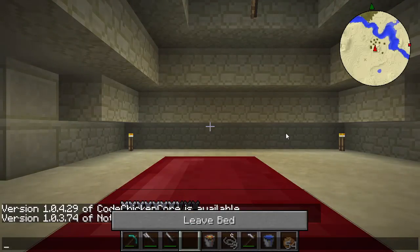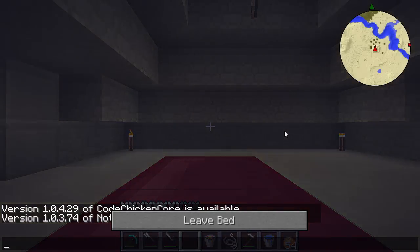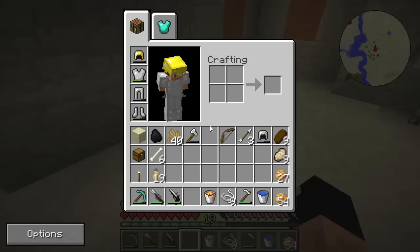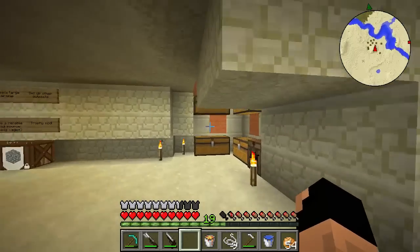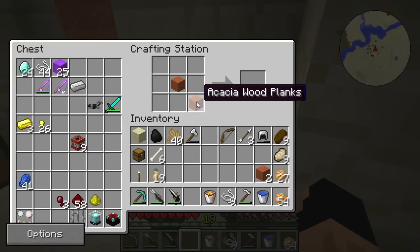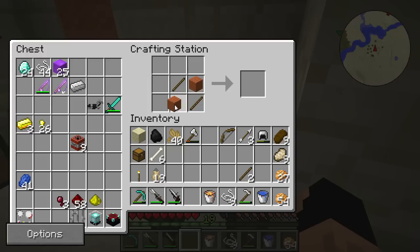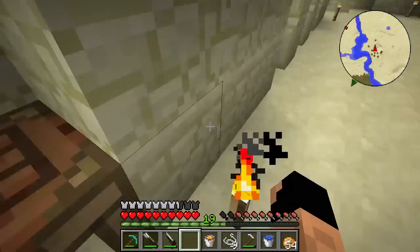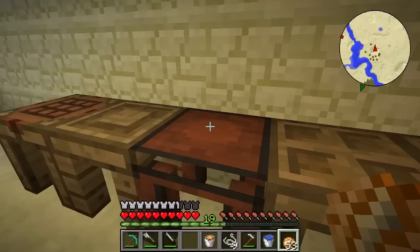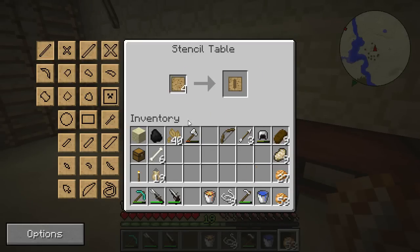We're going to go find blades — no wait, we're going to make blank patterns. Blank patterns are really easy to make. All you need is some sticks and some wood. Boom boom — that will make enough for what we need. Sticks here — boom, four blank patterns. Very awesome. We'll leave the sticks in there. Now the blank patterns go in this table and you can make different blades and all that kind of thing.